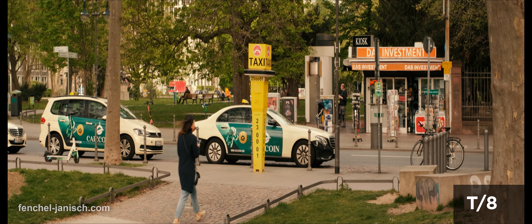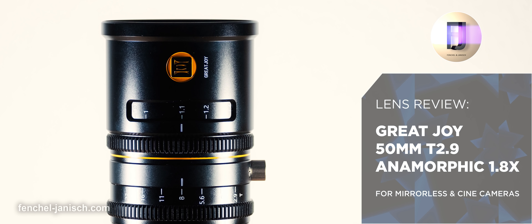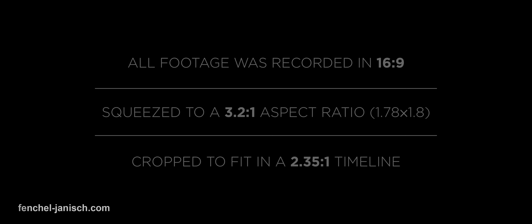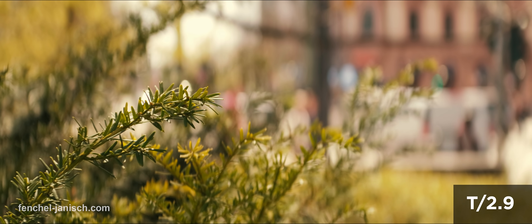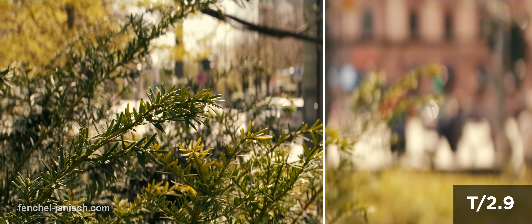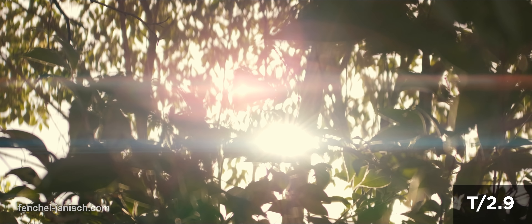Even though the field of view is tighter, the anamorphic characteristics are still very visible. The oval bokeh balls are especially noticeable when shooting wide open at T2.9, but depending on the composition can still be seen at T8. How strong and clean the bokeh balls are depends on the brightness intensity.